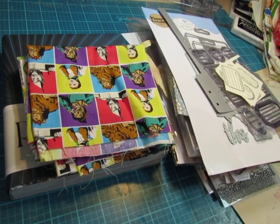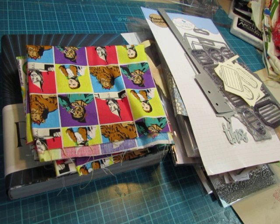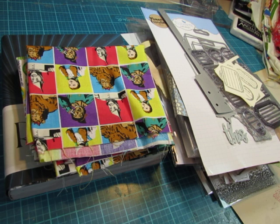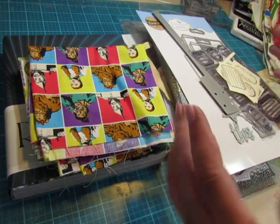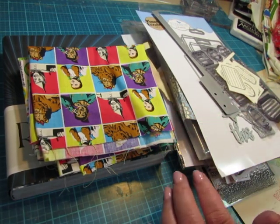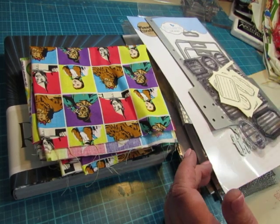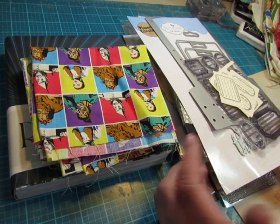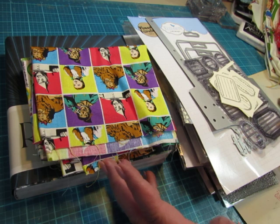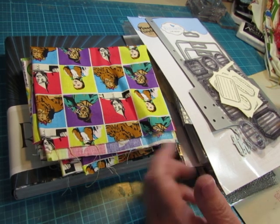Hi everyone, it's Diane. I'm here to show you some things. I had mentioned in a video that I had gotten some new dies and stamps — a whole bunch of them from Amazon. Not all in one batch, but these are the newest ones I have, and I haven't really done much with them, but I've been playing with them the last couple of days. So I'm going to show you the dies and the stamps and the stamping I did. I didn't really make anything with them, but I just tried stamping them.